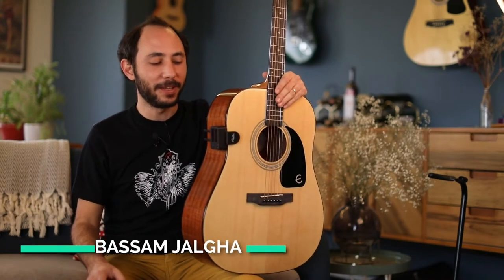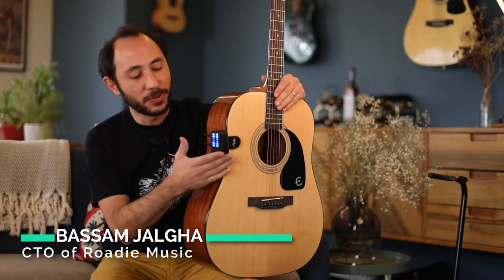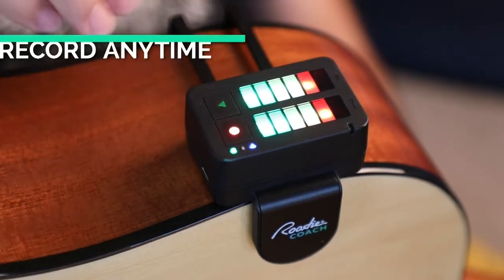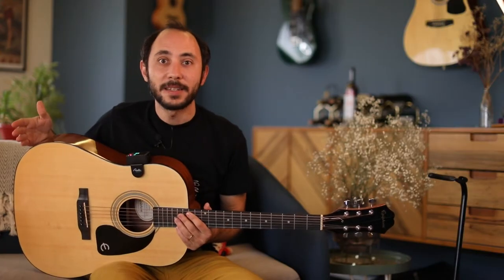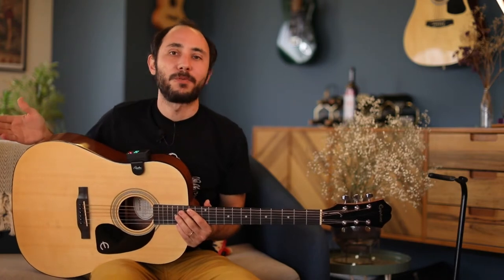Hello, I'm here to share with you today the recorder functionality of Rodi Coach. Rodi Coach attaches to your instrument and whenever you feel inspired you can just tap the recording button. This way you can record your jam sessions, your musical ideas, and you can listen to them anytime in the future or you can edit them with your favorite software.